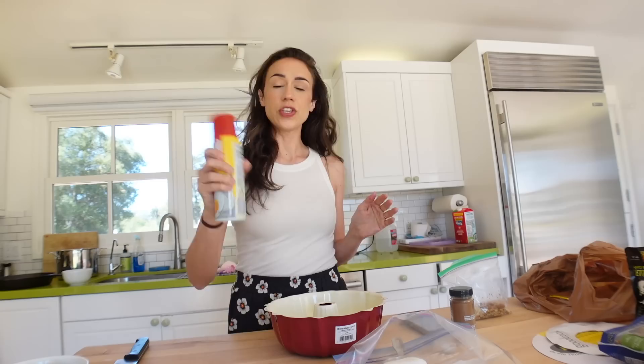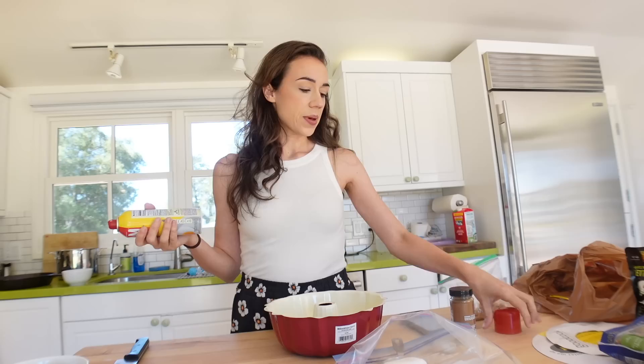I'm making monkey bread and I thought I'd bring y'all with me. In case you've never made monkey bread, don't worry, you're not alone. I've never made it either, but it looks fun. I've made a different kind of pull-apart bread before and it wasn't good. I made it completely from scratch.